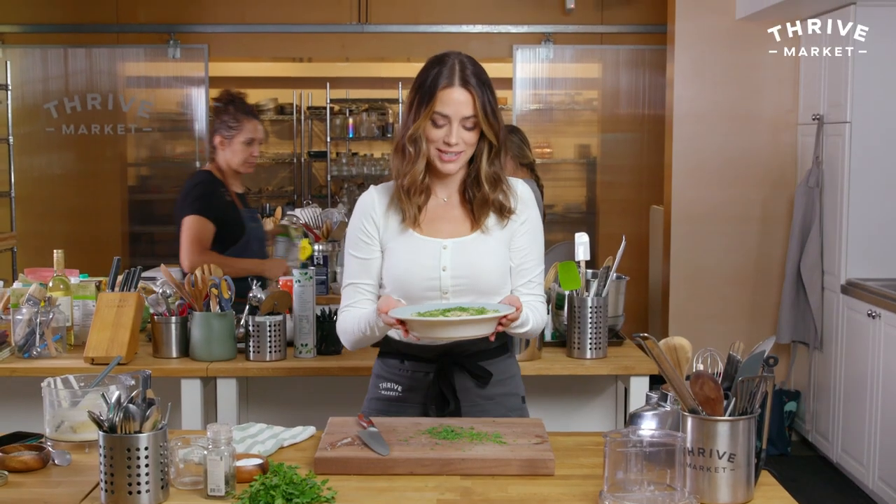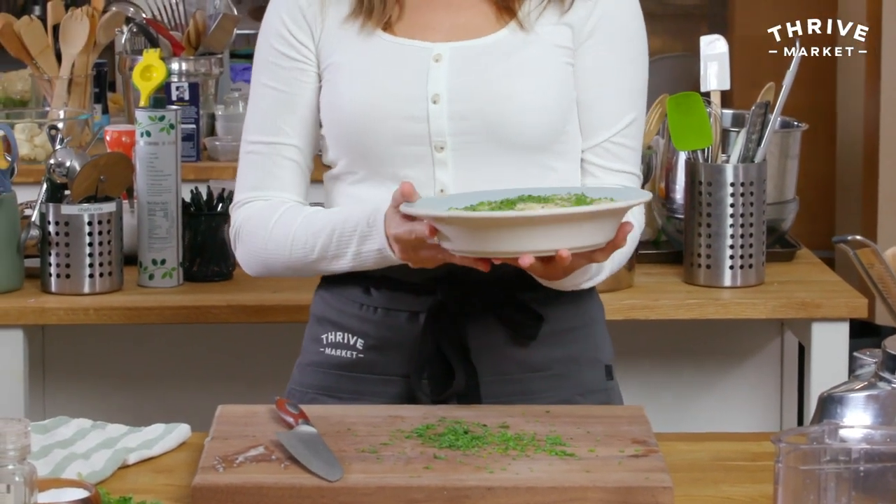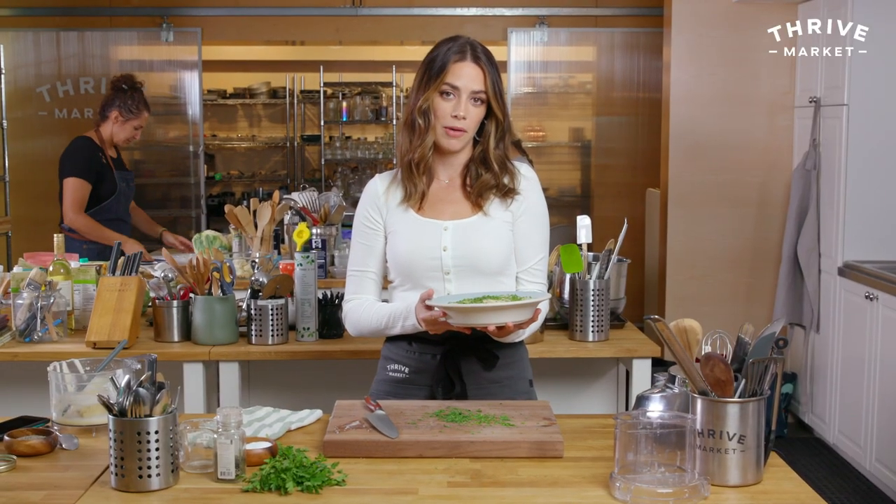There you go. This is one serving — it's not, actually. You can definitely double this for a large group, but this should serve four, maybe five or six people, depending on how you like to serve your mash.